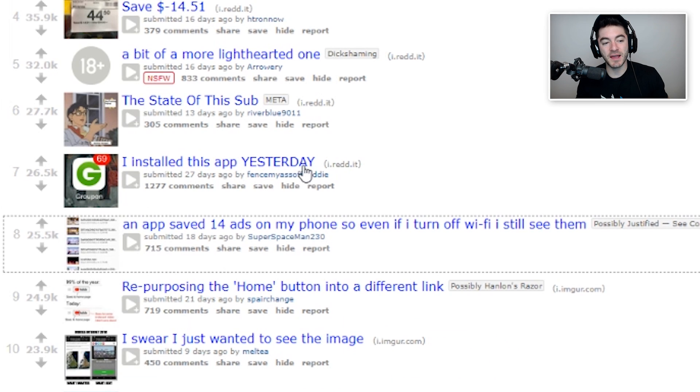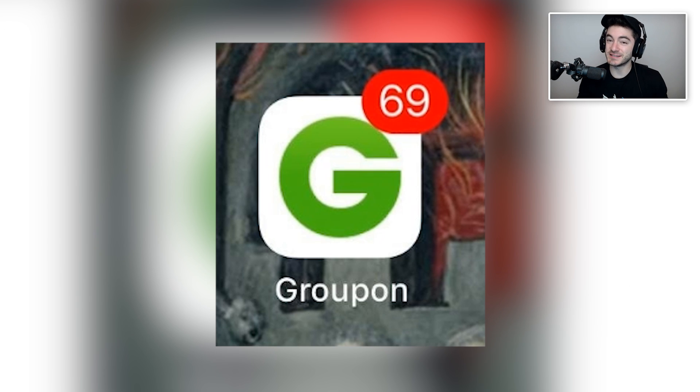I installed this app yesterday. Hey, at least you got 69 new opportunities for coupons and saving money — because when I get a chance to save money I prefer for it to come in clusters of 69, that's just how you know you're gonna be saving the most money. Think if you followed all those, you'd probably only have to spend a few thousand dollars and you'd save at least 69 dollars off of what would have been a several-thousand-and-sixty-nine dollar purchase.